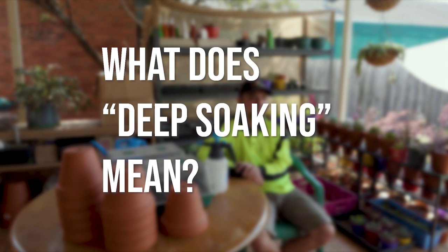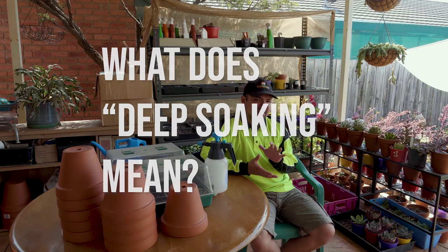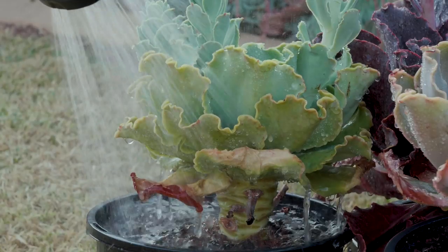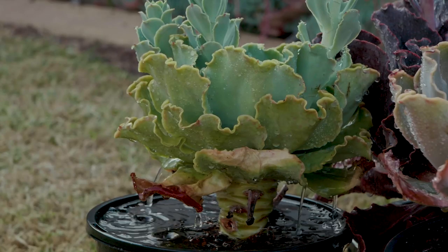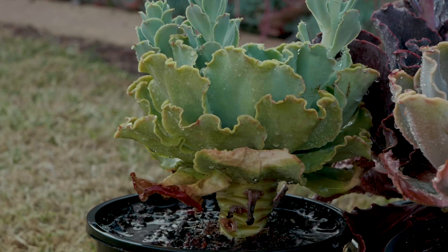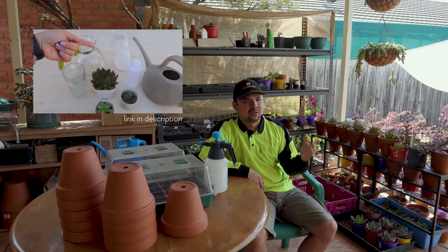I keep hearing about deep soaking the soil. What does that mean? Essentially, this is where you ensure that the soil around the roots is wet or soft. Many experienced growers would share their techniques on this, and here's a video from Succulent Fame you might want to refer to.